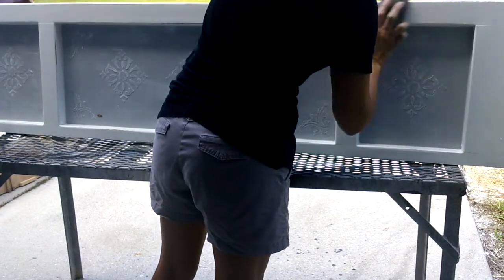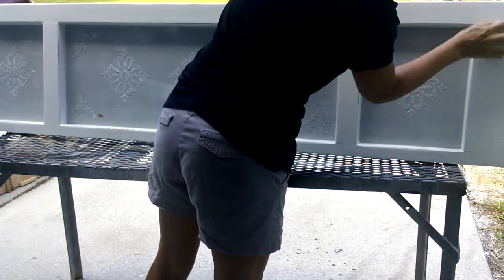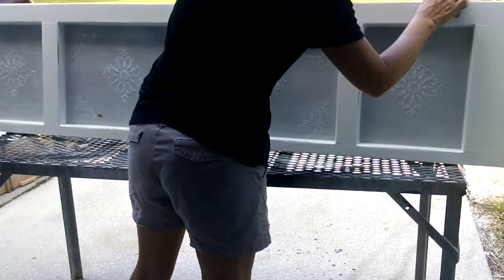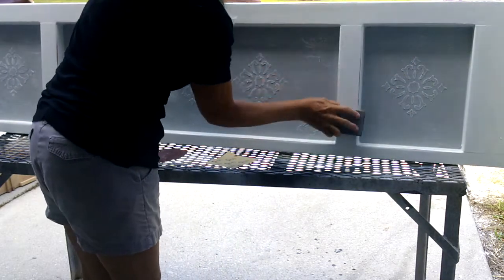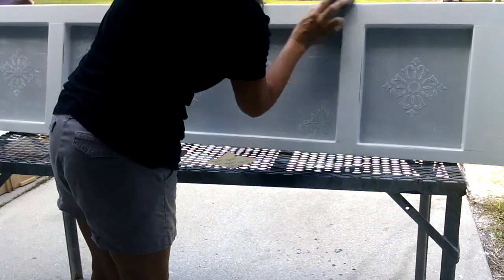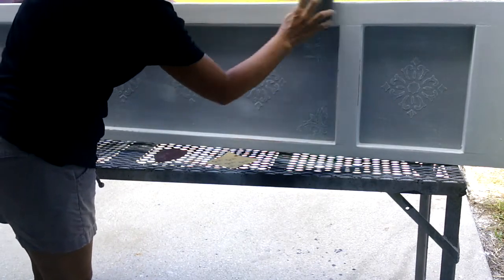When I start these projects, I have one picture in mind, but as the projects progress they end up taking another turn. It's important not to give up — sometimes the final project is better than what was imagined to begin with.